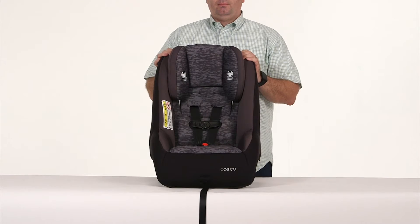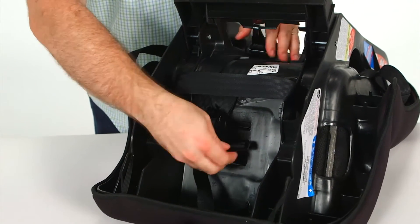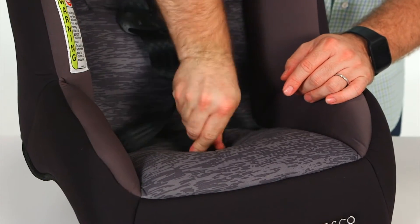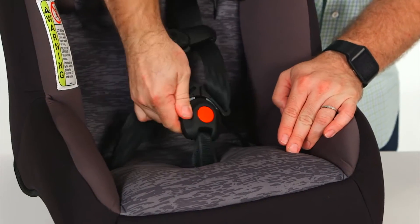Before installing the Mighty Fit, make sure the buckle and harness are adjusted correctly. First, to adjust the buckle location, turn the seat over and slide the metal retainer through the seat. The buckle should be used in the slot closest to your child. Put the metal retainer back into the desired location and pull up to make sure the buckle is secure.